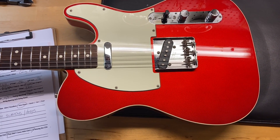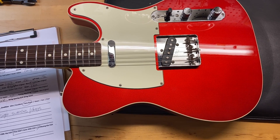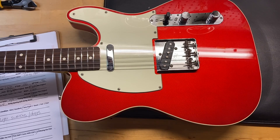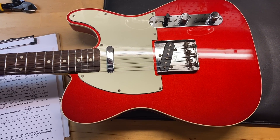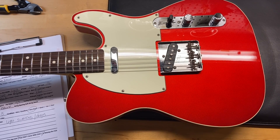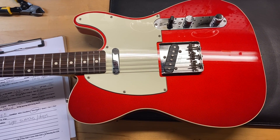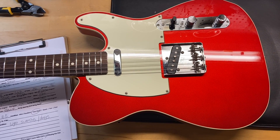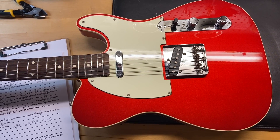Here we have a 2007 Fender Japan 62 Tele Custom in Candy Apple Red. I really like these guitars a lot — we try and get as many of them as we can. It comes with a gig bag. I gave this one an 8.5 out of 10; we'll call it very good. It just has some light scratches and dinks throughout. The weight on this one is 7 pounds 14 ounces.